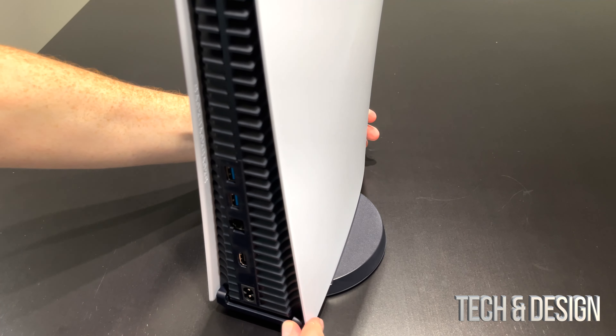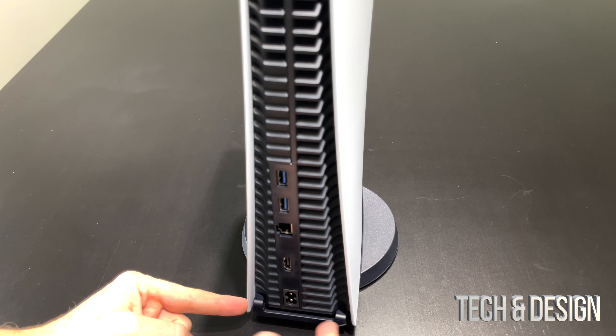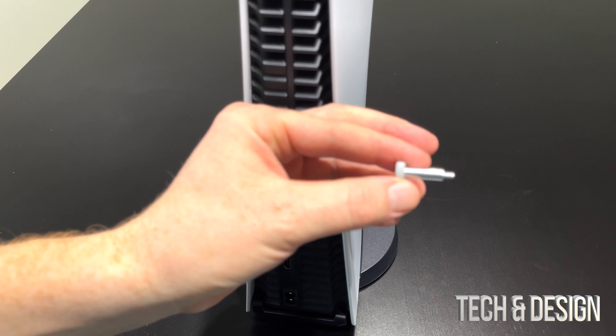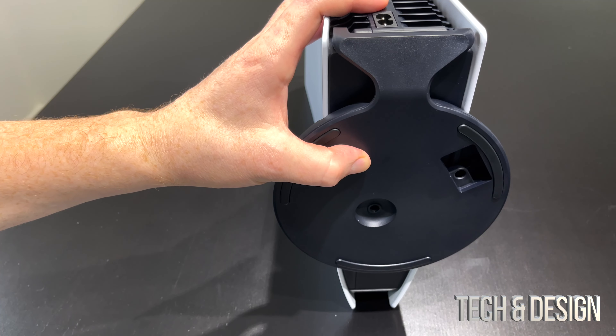This will snap in right there — kind of snap in. You're going to see that the stand goes right in there, and on the bottom that's where you're going to place the screw so it doesn't come off. It won't come off at all once we place this.